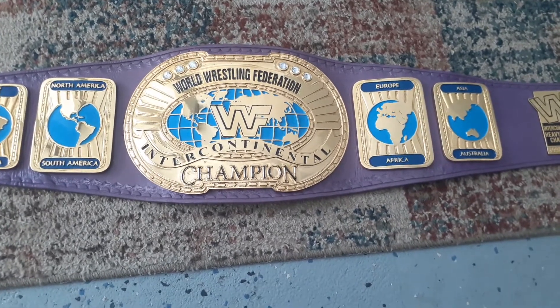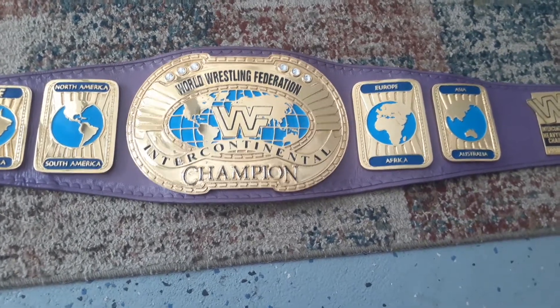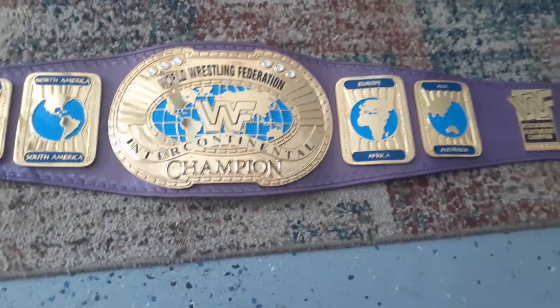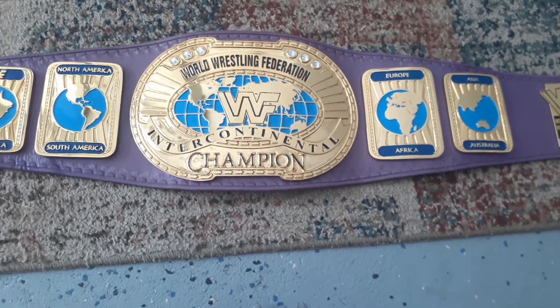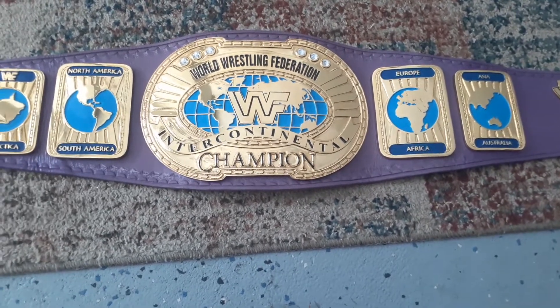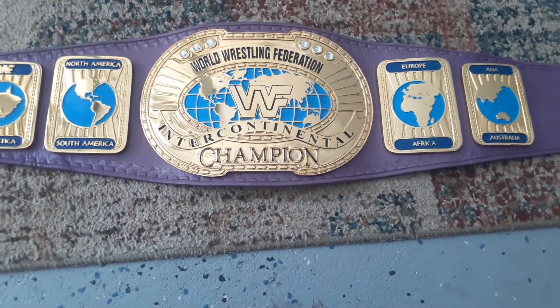Welcome back to Mark's Hobbies. I have another quick video of one of my belts. This is a 1998 version of the Intercontinental Championship, WWF, 4mm zinc plate, 24k gold plate.